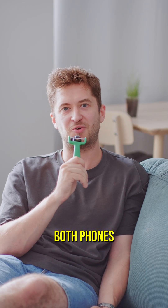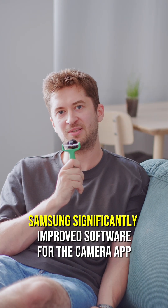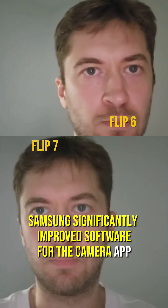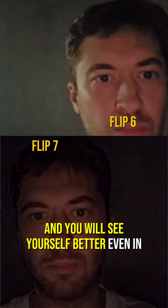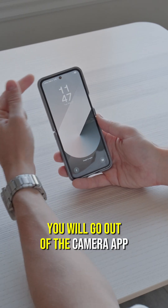The inner camera struggles on both phones, so you will use the fingerprint a lot instead of Face ID. Samsung significantly improved the software for the camera app and you will see yourself better even in low-light environments, but it will not help much if you go out of the camera app.